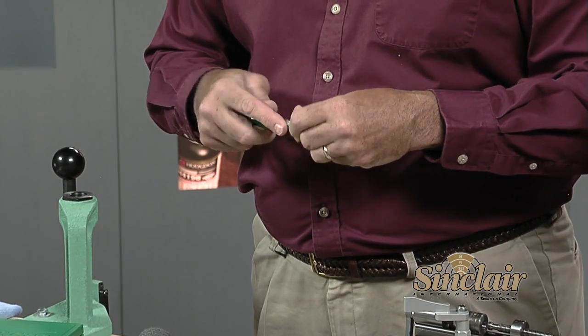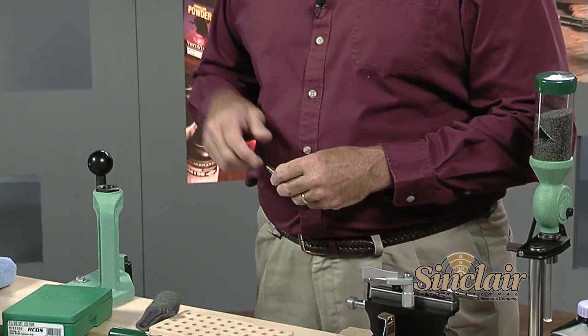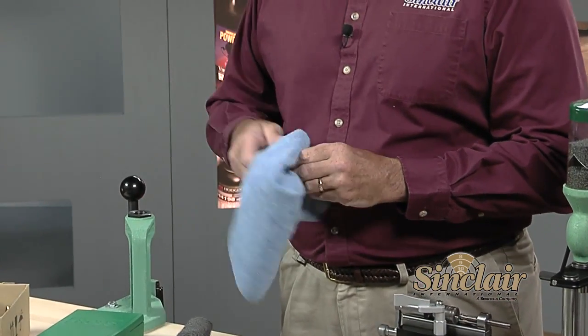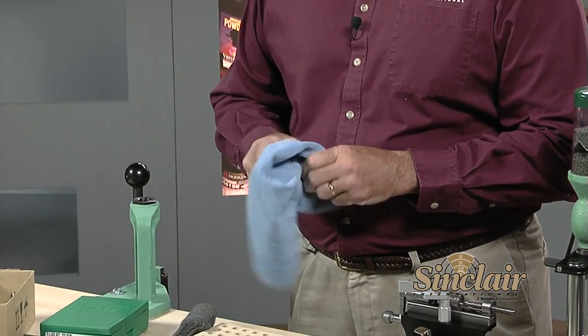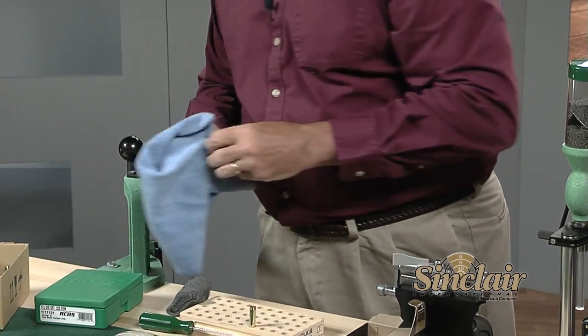While cleaning the case necks, inspect the cases for any signs of failure or wear. What you want to look for are really bad dents and signs of case head separation, which will sometimes show up as a distinct line on the body of the case down near the web. Also look for split necks and torn rims from extraction. This step is a good safety check to make sure your cases are in good shape. Next, wipe the cases off with a clean cloth to remove any polishing compound left from the media — this gives you time to further inspect the cases.